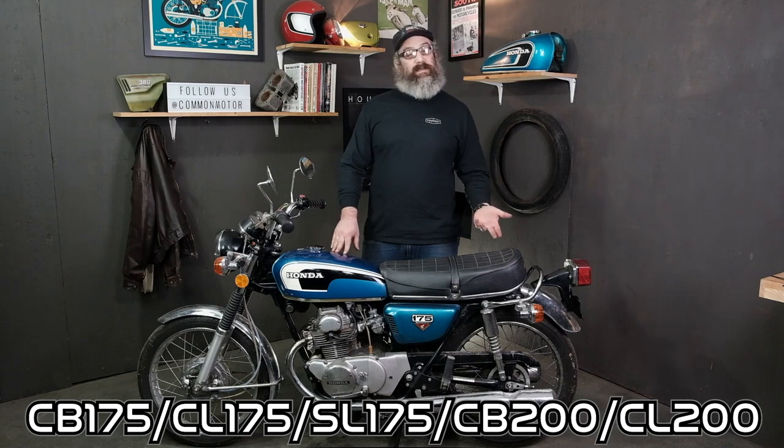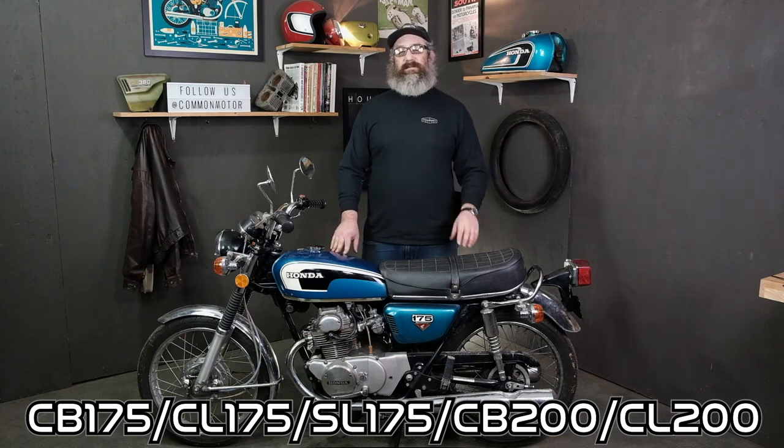Hey everybody, this is Brendan here with CommonMotor — that's common-motor.com on the internet. Today we're going to show you how to set the ignition timing on this CB175. The same process is going to apply to the CL and SL175 as well as the CB and CL200. So stay tuned.